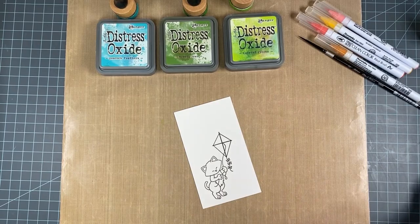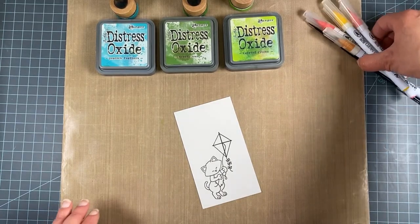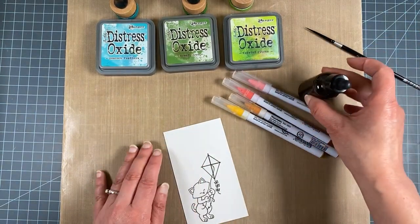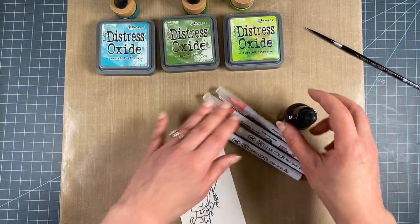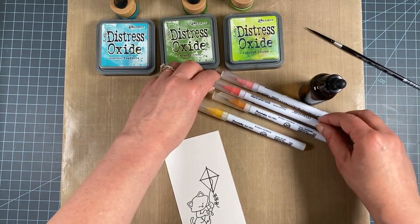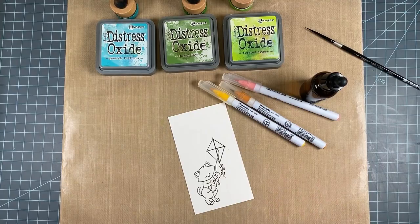Next I'm going to be using Zig Clean Color watercolor brush markers, and I just have this little bottle with some water in it to color the kitty. I'm going to start by doing the kite — let me zoom in a little for you so you can see.